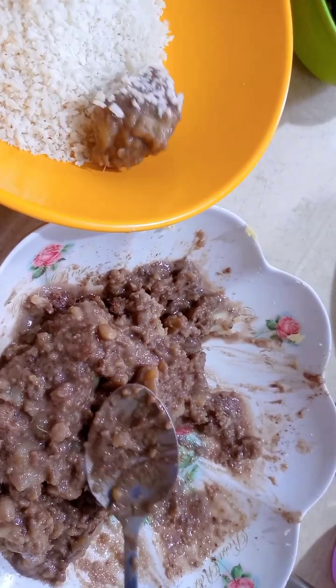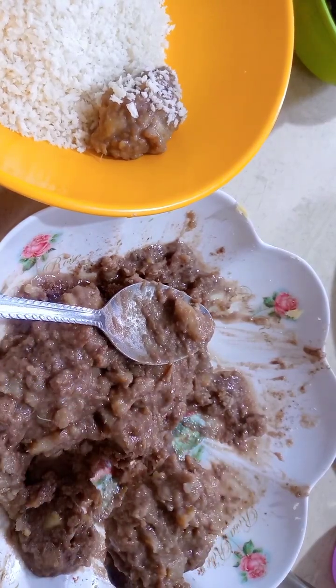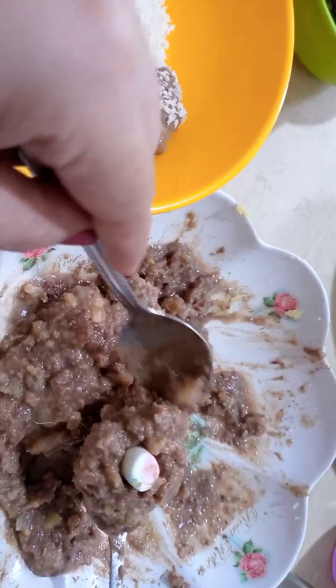Maglalagay ako po dito. Pare-pareho lang po yung gagawin, maglalagay ako po dito yung malos. Tapos takpan.